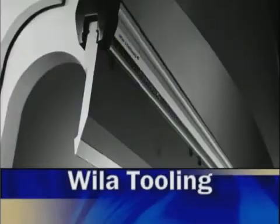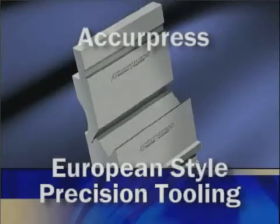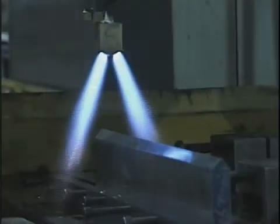AcuPress is proud to offer Wheeler's complete line of precision ground American style and new standard tooling. This superior Wheeler tooling combined with the complete line of AcuPress European precision ground tooling and smart clamp configurations deliver the highest quality tooling solutions available worldwide.